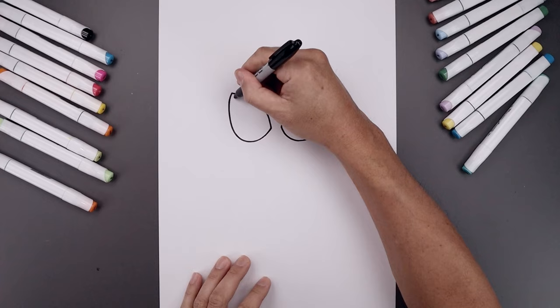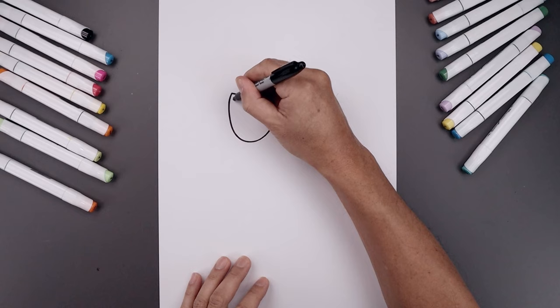Trace each of the eyes along the inside. Start from the top left, just follow that curve coming all the way down, and then trace the bottom of the eye.